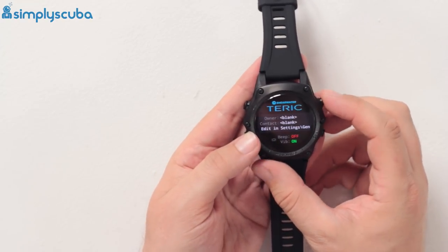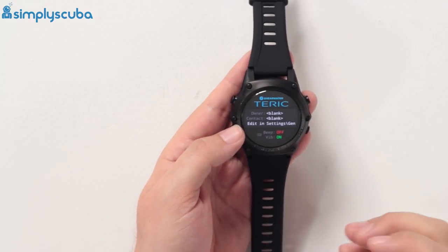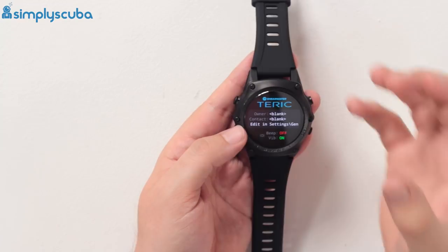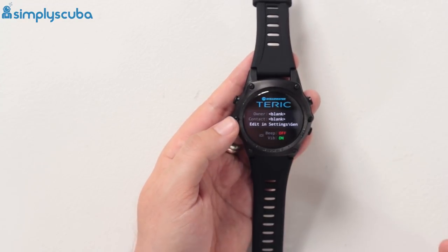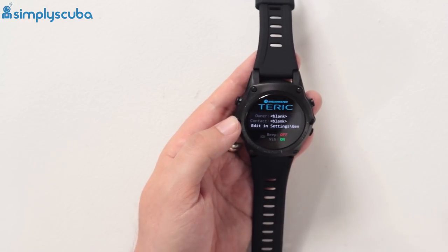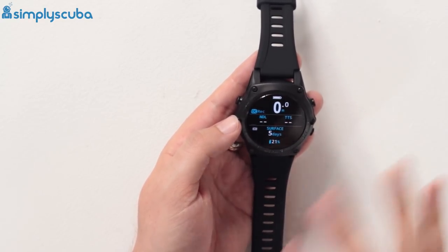Going into dive mode — this has both beep and vibration, so you get an auditory alarm and a vibrating alarm. You can also change the vibration setting: whether it's a single buzz, two buzzes, or positive and negative buzzes, depending on your preference.